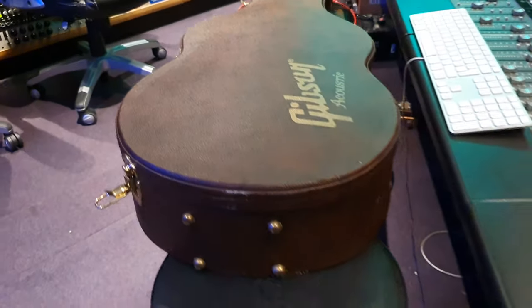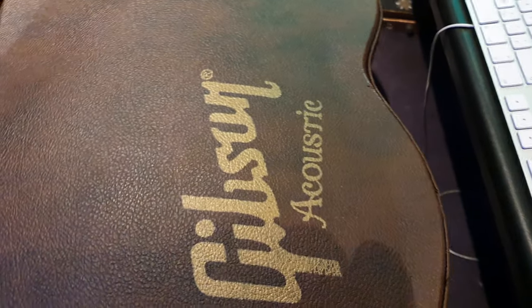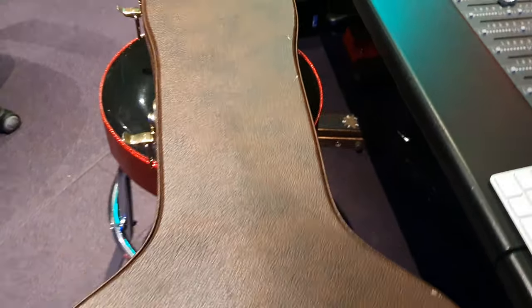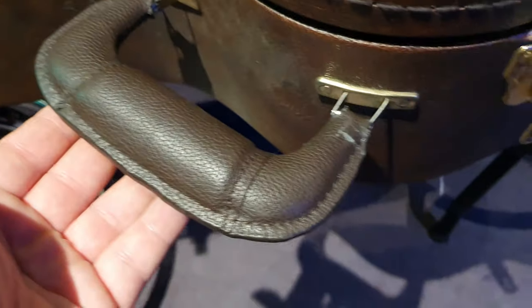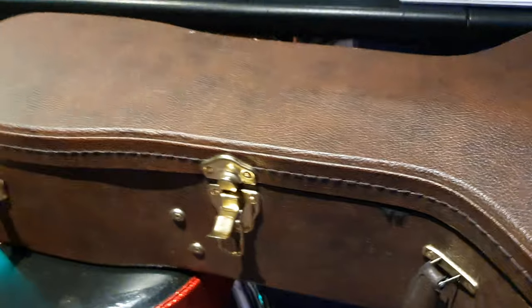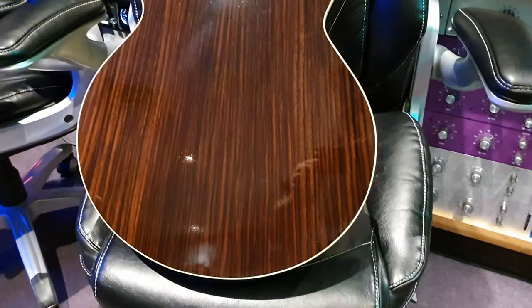You've got the cool Gibson Montana case as well, which I think looks quite nice. It's almost like an acoustic flight case — kind of looks like it's got camouflage to it. A lovely case that comes with it. It's got a nice leather handle. It doesn't look like a cheap case at all. Back to this rosewood beauty.